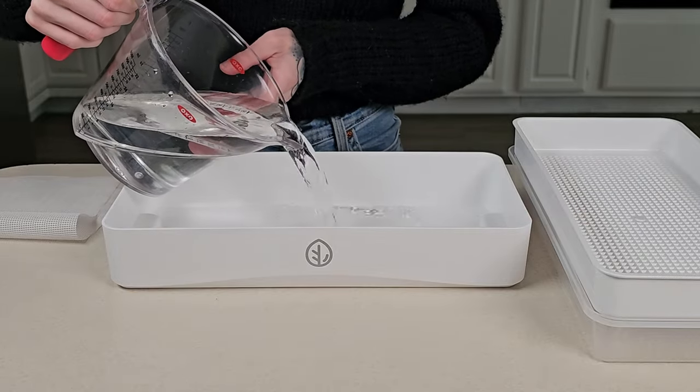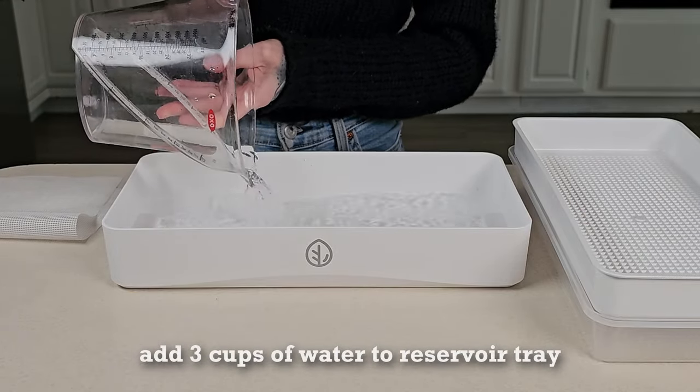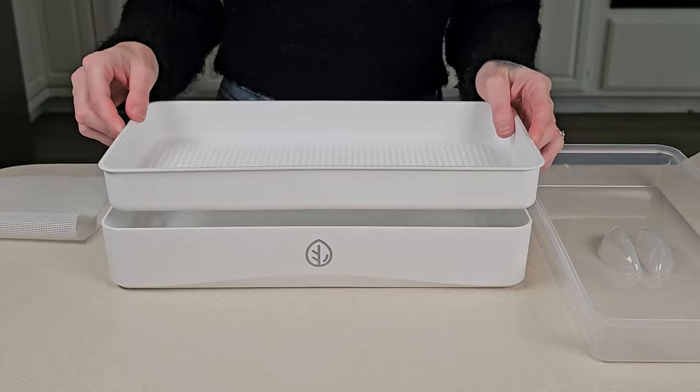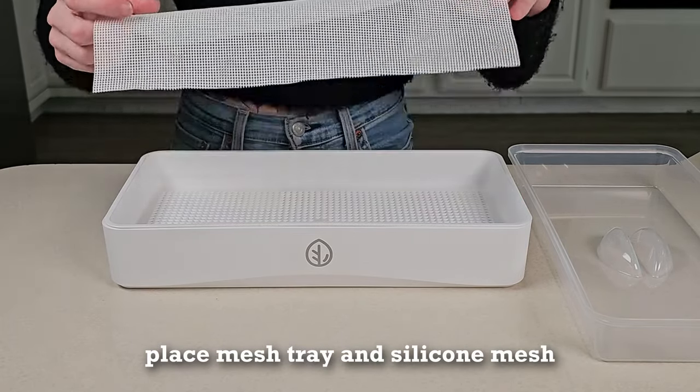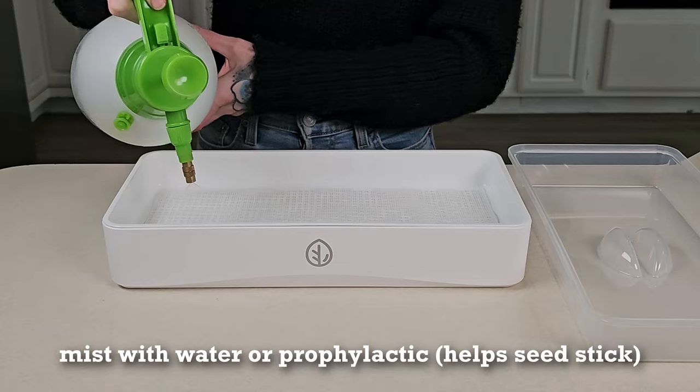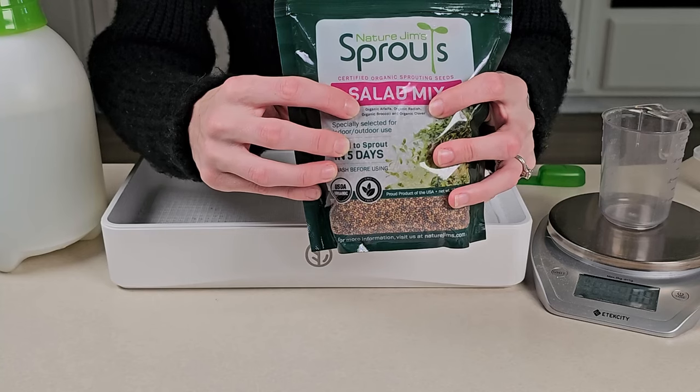We add three cups of water to the reservoir tray before placing the mesh tray back on top. Now we can place a single sheet of silicone medium onto the mesh tray. Prior to seeding, we like to give the medium a light mist to help the seeds stick.